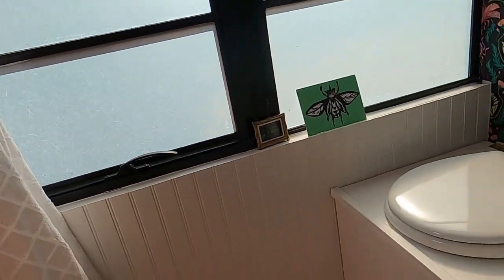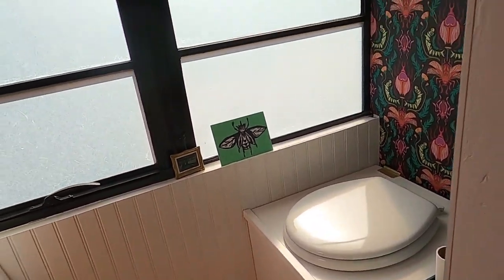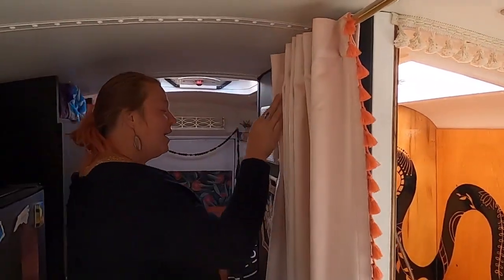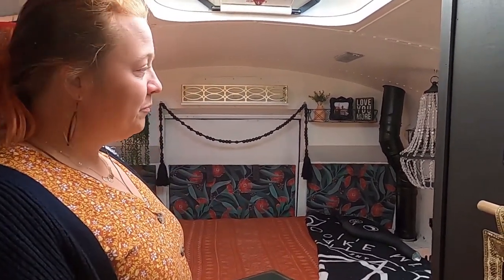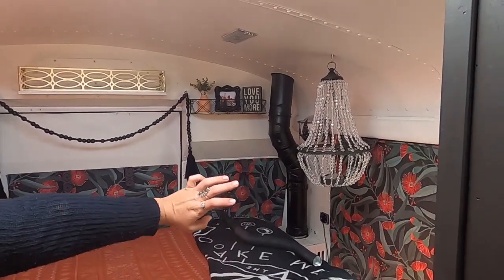On the other side I have a composting toilet. Pretty standard — I use coconut coir and my bug wallpaper, which is a pretty big hit. Since it's just me, I have a full size bed in the back. I've been using this bed for the past several years and didn't see any reason to buy a new mattress. But I also have my little chandelier that I love — it's beautiful at night.